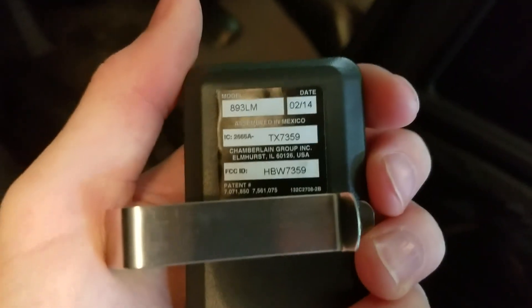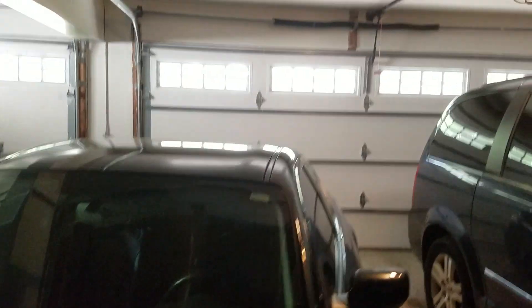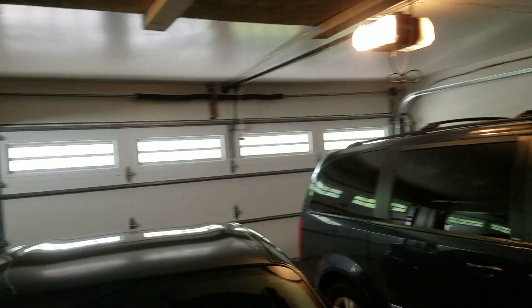I wasn't planning on running the doors, but I'll just do a quick run of the doors for you guys. Let me just grab the remote out of the car here. Alright, here's the 893 LM — this one was made in February of 2014. This is one that we had to buy separately from the 8550 because this one came with the 895 Max. So I'll go ahead and run the doors, we'll start with the 8550 here.